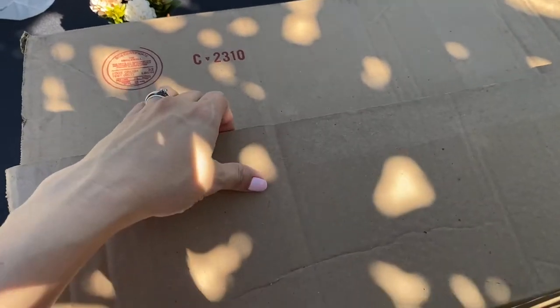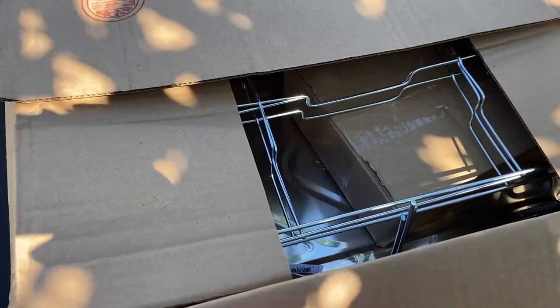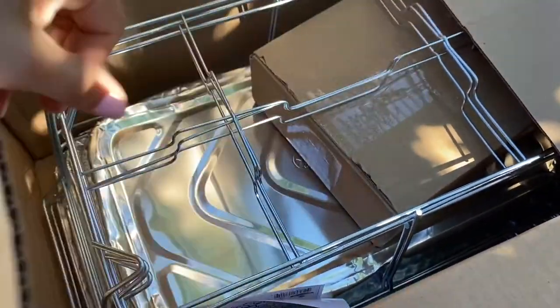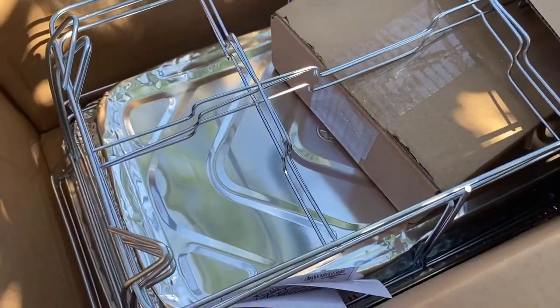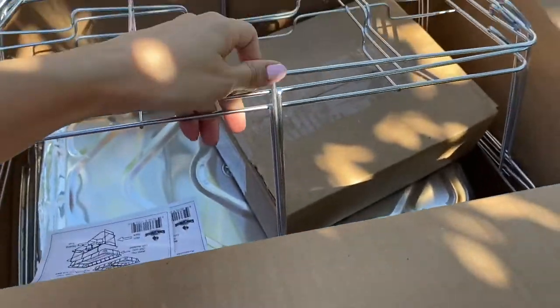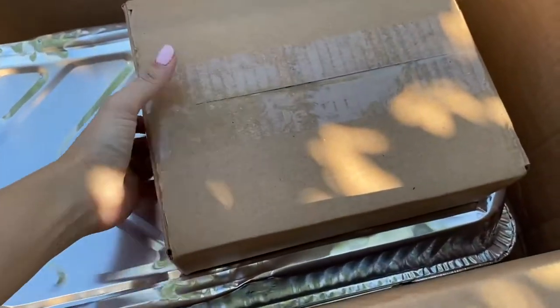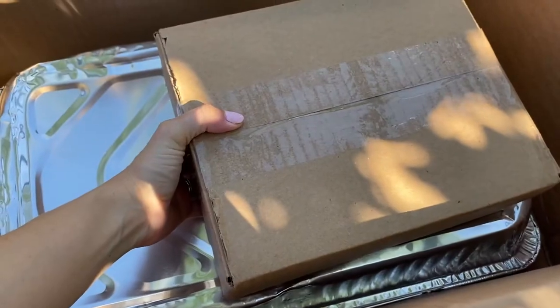We just got this party set — this food party set — in the mail, and here's what we have. Let's see what comes here, so we have three of these right here. We are going to open up this box in just a little bit.